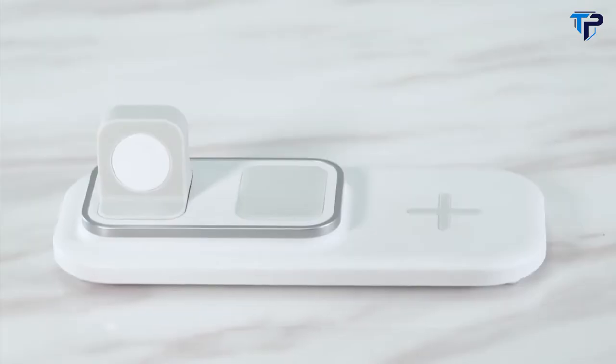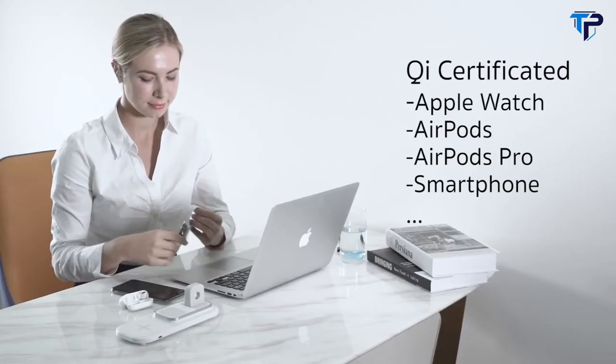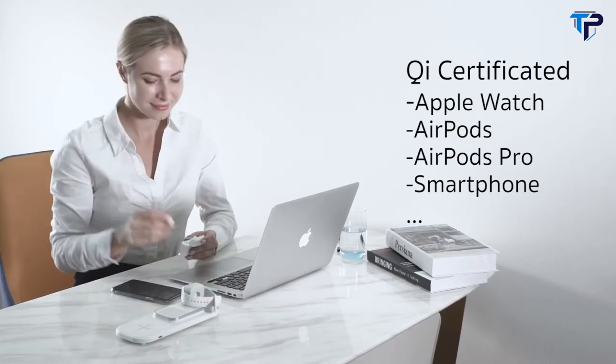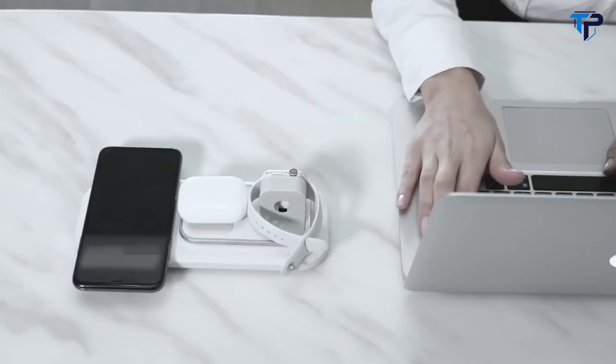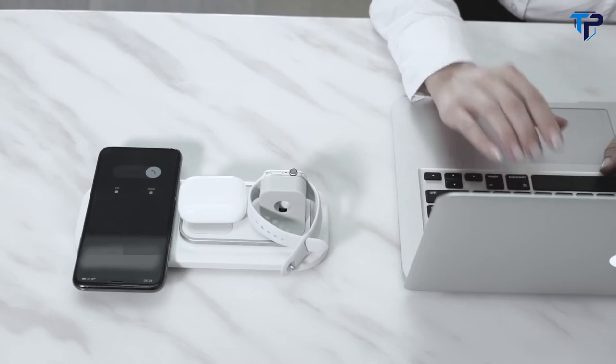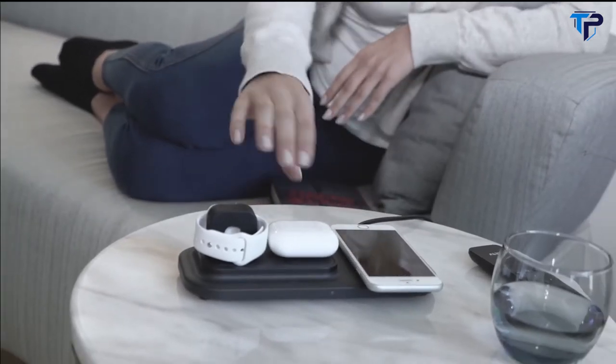Say goodbye to dead batteries and the hassle of tangled cables. X1 is the new solution — the ultimate 3-in-1 wireless charging dock that conveniently takes care of all your mobile device charging needs, so you can spend time on more important things in life.